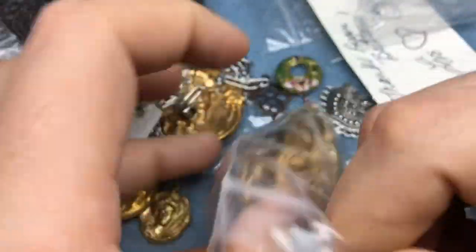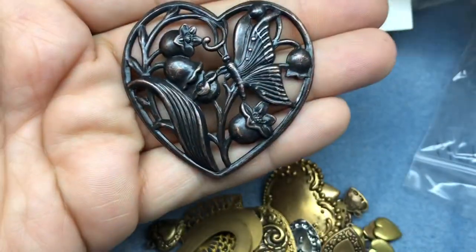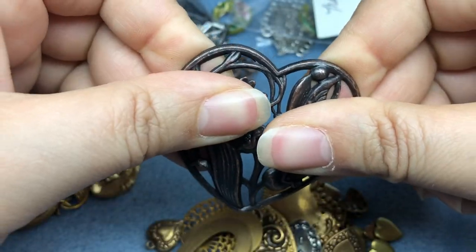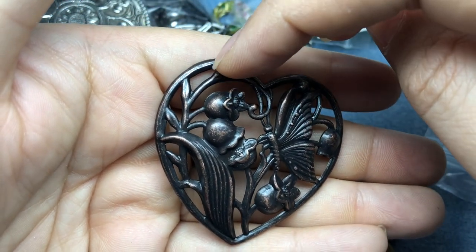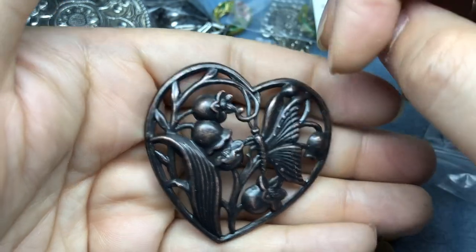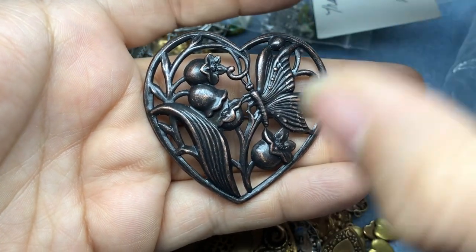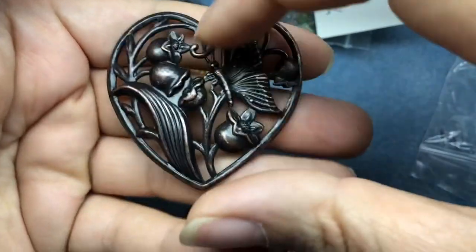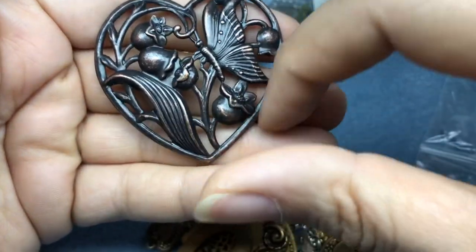And last but not least, one more package of brass - and of course I had to get it because it was all hearts. Oh my goodness, look at this big guy. So we've got a beautiful butterfly here - this is solid, that guy's not going anywhere. I'm thinking maybe tying some leather to both sides. And then I've got a beautiful leaf here and some beautiful flower buds. I could absolutely just hit this with some patina to highlight it, I could sand it, but I almost want to paint it some beautiful bright flowers, bright butterfly and leaf, and then sand the rest to bring out that copper. This is gorgeous.